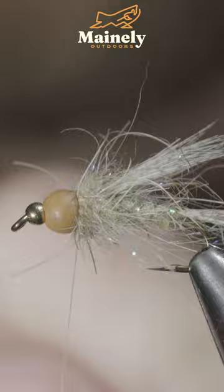And this is a depth-charged bird nest that sinks incredibly quickly and is sure to catch you some fish. If you'd like to win this one, comment hashtag flies in the comments below. Thank you for watching, and I will see you in the next one.